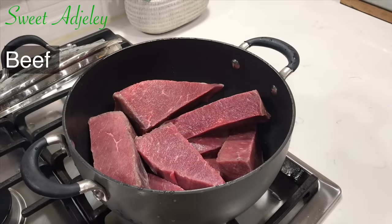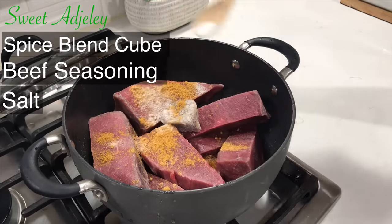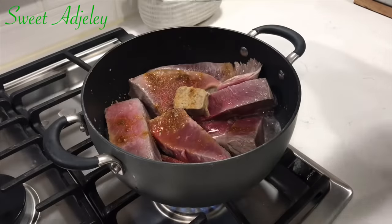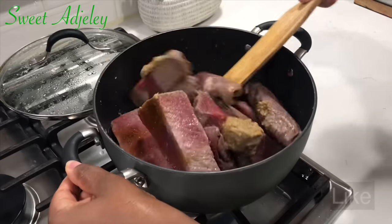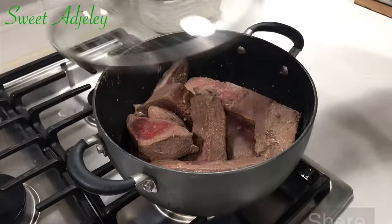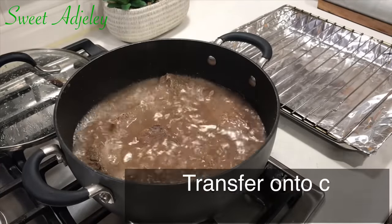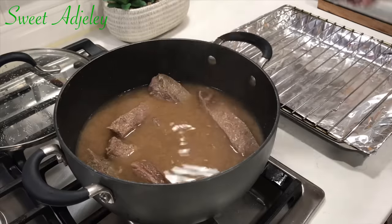Let's move on to our beef. I'm going to add in one spice blend cube, some beef seasoning, salt to taste, cover it up, and bring it to a boil. Once it boils I'll give it a good stir and allow it to continue cooking in its own juices until it's done — it smells so so good in here right now. Our beef is nice and ready, so like the chicken I'll get it out and lay it on my rack to cool completely.